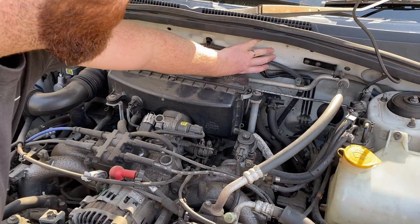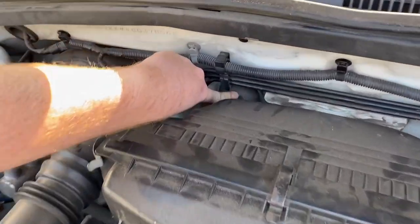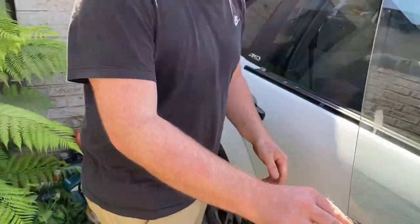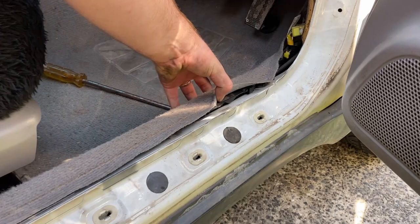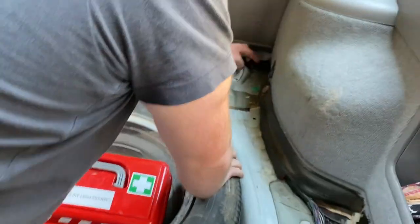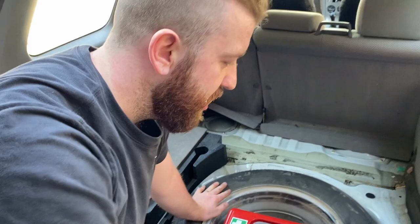I'm going to add the voltage sensitive relay in here and run the positive cable down through the firewall here. We've taken the trim off so we're going to run it along here, straight through to the back door, down under there. Then it'll come out here and up somewhere in the back where I'm going to have my battery box, so I can hook it up and take it off as I please.